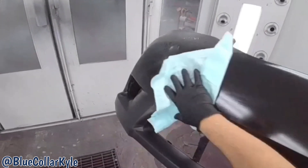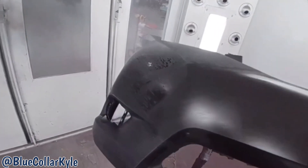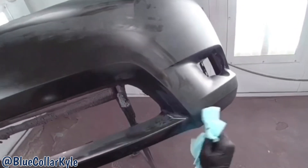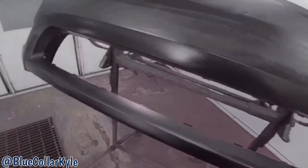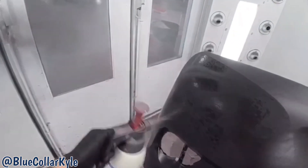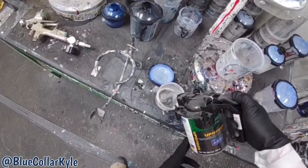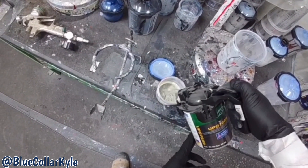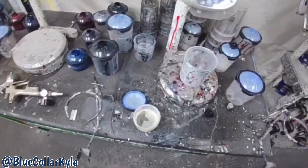Then on this bumper cover, being that this bumper cover is raw plastic, there's a special cleaner made specifically for raw plastic bumper covers. So this is just an adhesion promoter. I have to spray it on the raw plastic bumper cover before I spray a primer or sealer on it.